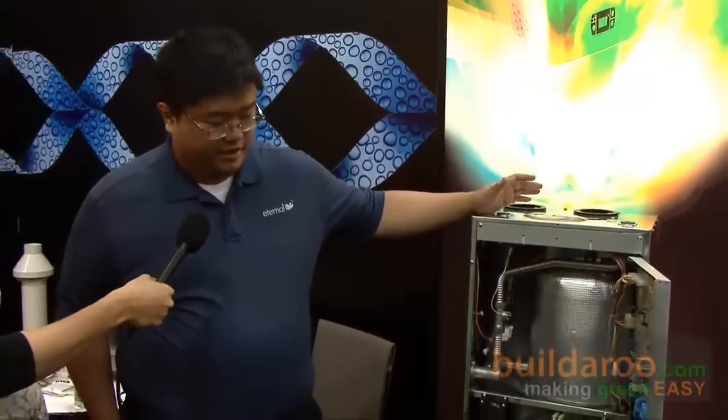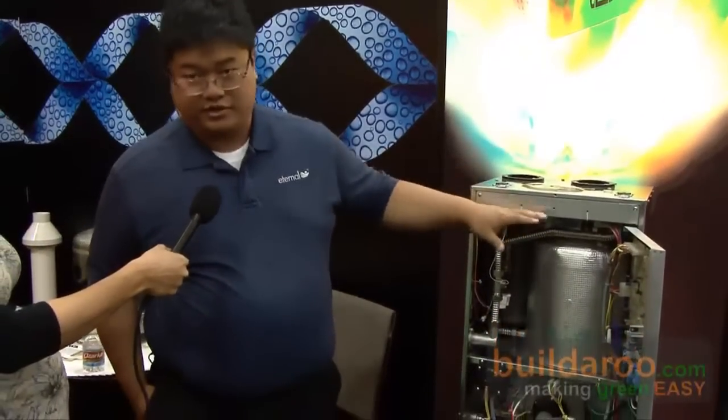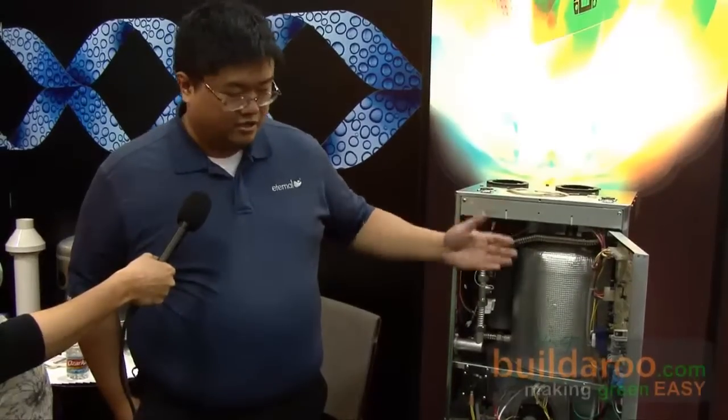Can you explain to those of us who don't know what a hybrid water heater is? Sure. We're a gas hybrid water heater. That means we're a combination between tank and tankless. We build a two-gallon small storage tank within our instantaneous heat exchanger. That's an all stainless steel construction, so it's made to last.